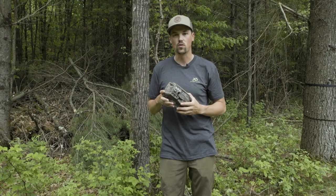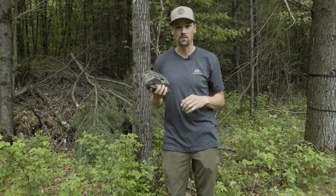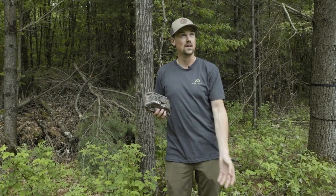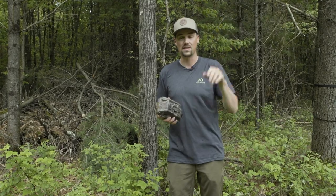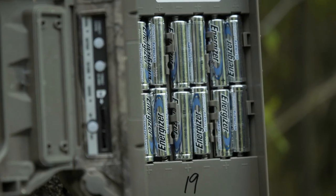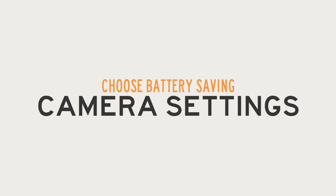Cell cameras drain more battery simply because there's a lot more happening — they're taking pictures just like traditional cameras, but then they're uploading those to the internet and sending them off. That takes more power. So you want to make sure you're thinking ahead and supplying it with the right power. Always use lithium batteries for these; lithiums are going to last a lot longer and save you a lot of headaches. Secondly, make sure you have camera settings chosen that will elongate battery life.